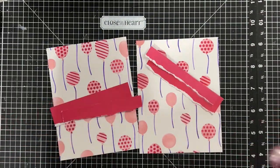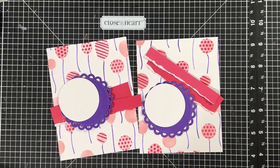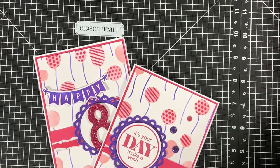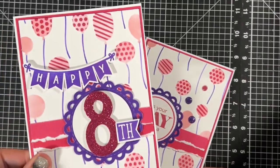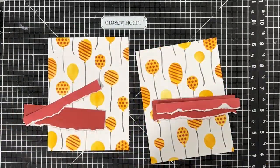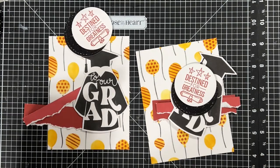With the pink set I again cut strips of paper, did some die cutting, and created two different birthday cards. And with the yellow, red, and black set I created a graduation card.